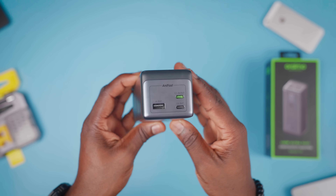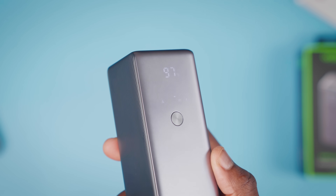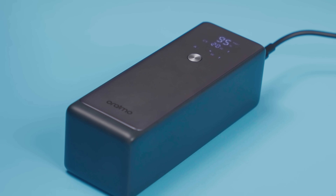When it comes to looks, this is a pretty minimalist design that Oraimo has gone with. What will stand out the most is the LED display that shows important information right on the front. Here, you can see the percentage of the device, which ports are active at a time, the power output or input for each port, as well as the power flow in or out.